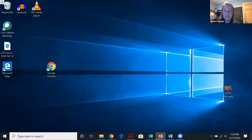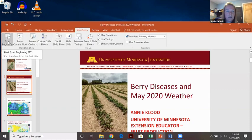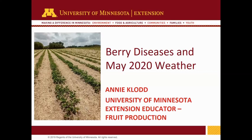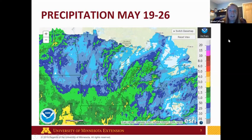Thank you. Last few minutes here, I'm going to talk about berry diseases and how it relates to the weather that we've been having. Let's look at what the weather's been like the past few days. This map shows the accumulated precipitation from May 19th to 26th. A lot of parts of Wisconsin and Minnesota got between a quarter of an inch to maybe an inch and a half of rain over the last week.